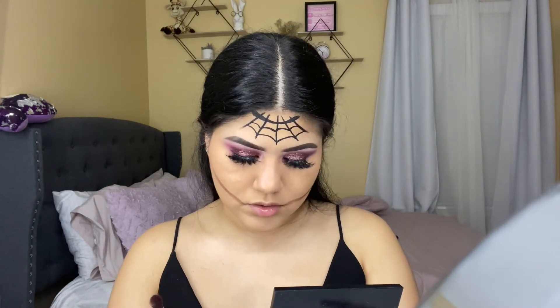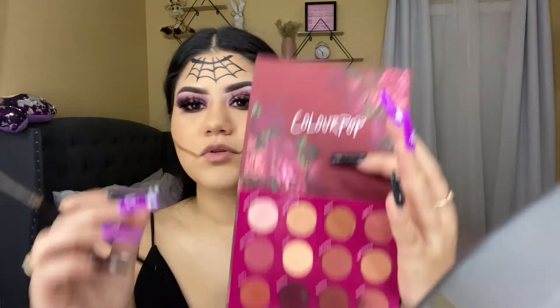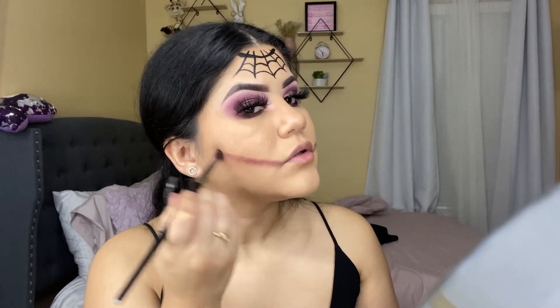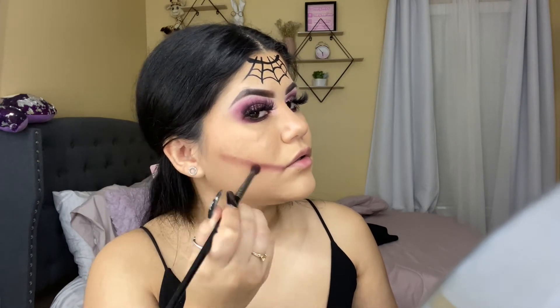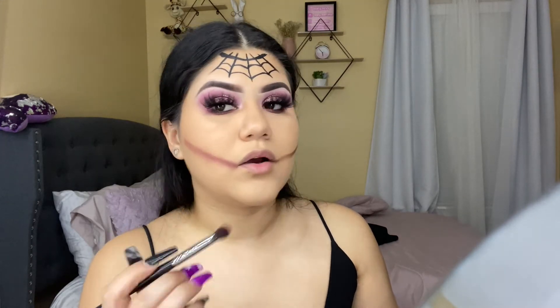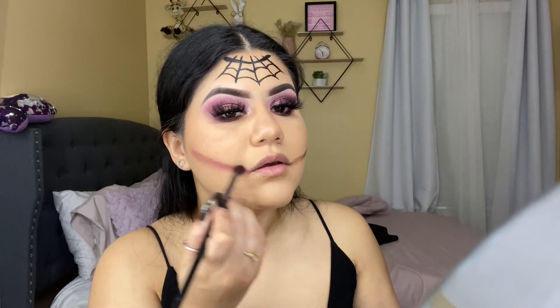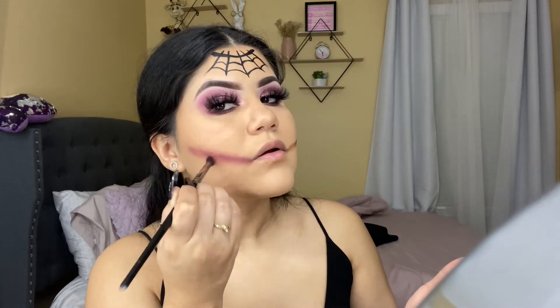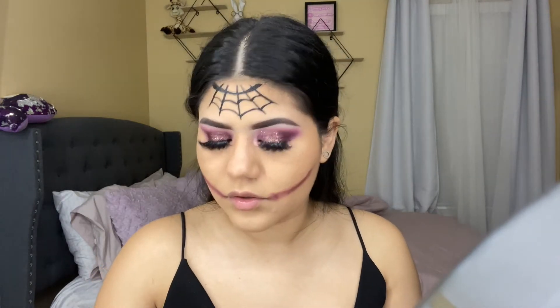I'm using the Morphe E17 to blend that shadow, grabbing a little bit from another palette and starting to blend. I can see the brown and purple mixing together, which kind of goes with the eyeshadow. I feel like one side is longer than the other but it's all good.